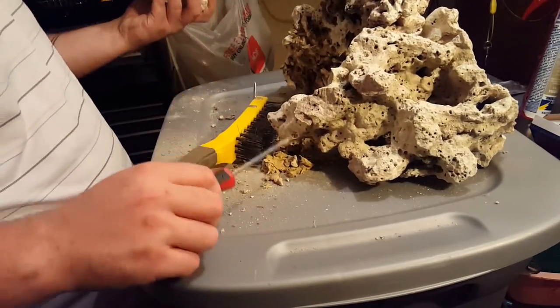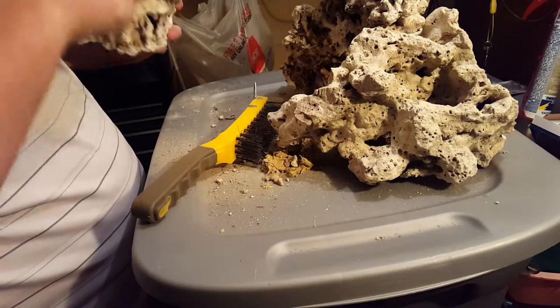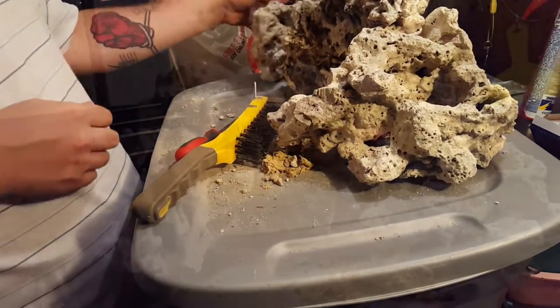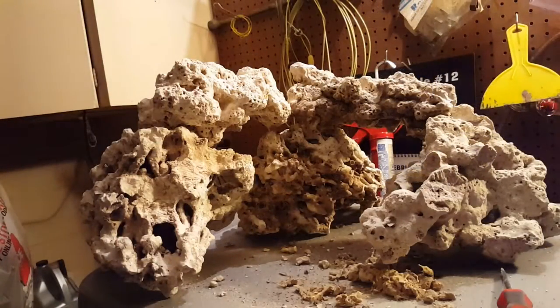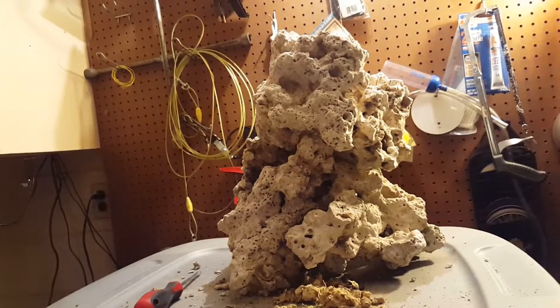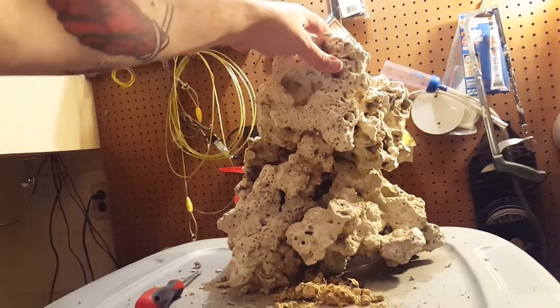I was thinking about shaping this rock by means of a saw and drill, but this rock being as porous and as rigid as it is, I actually came up with a few simple quick designs that this rock just held together really nice even without epoxy. I'm really confident I can make something really nice in the 55 gallon once I get everything set up. Nice and sturdy.